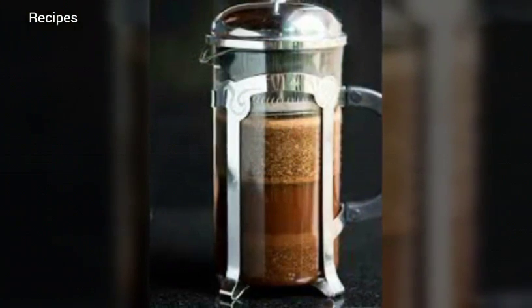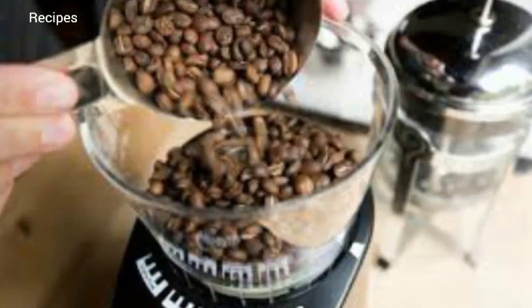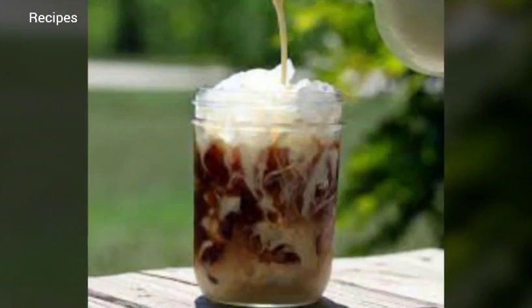Step three: steep overnight. Cover the jar with a lid or a small plate to protect it from dust and bugs. Let the coffee steep for about 12 hours. The coffee can be left on the counter or refrigerated — steeping time is the same either way.